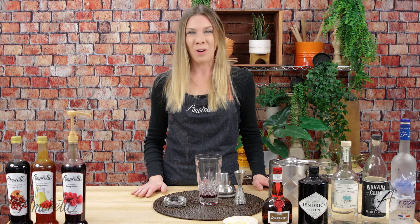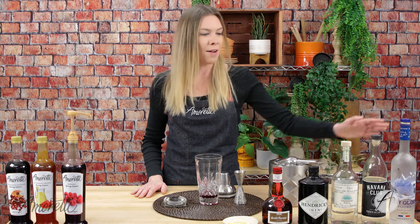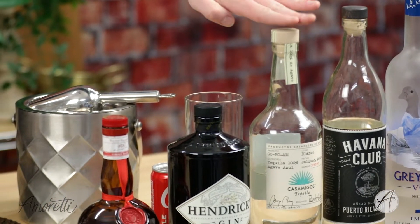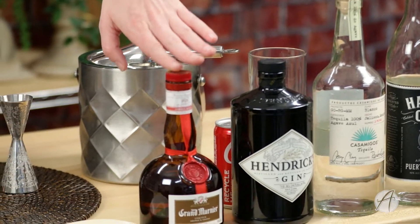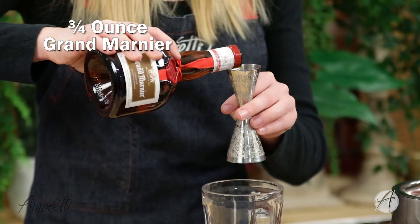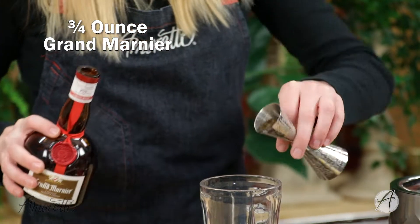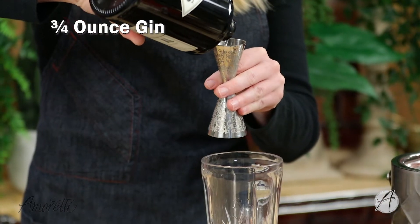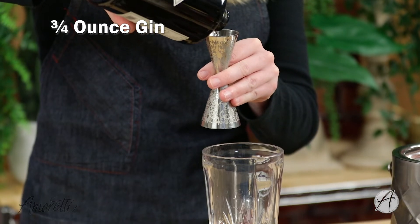Now we're going to add in the alcohol — we're just going to do three quarters of an ounce of everything you see here. We have vodka, rum, tequila, gin, and Grand Marnier — an orange liqueur, whatever you have on hand. This definitely has a kick to it, but it is absolutely delicious.